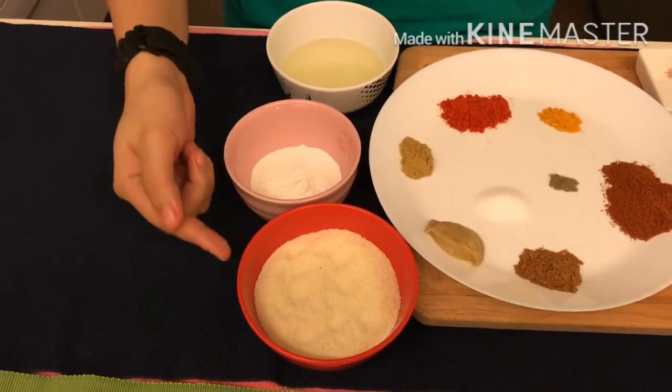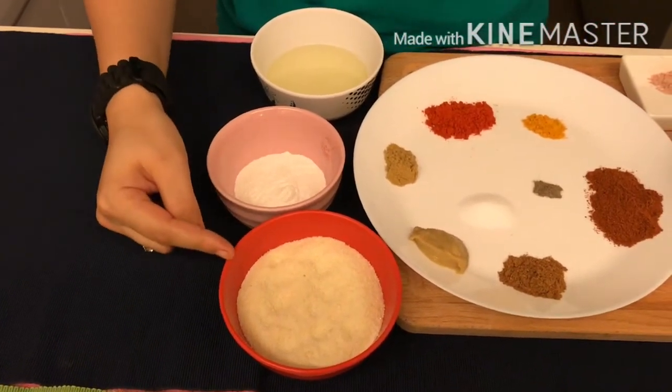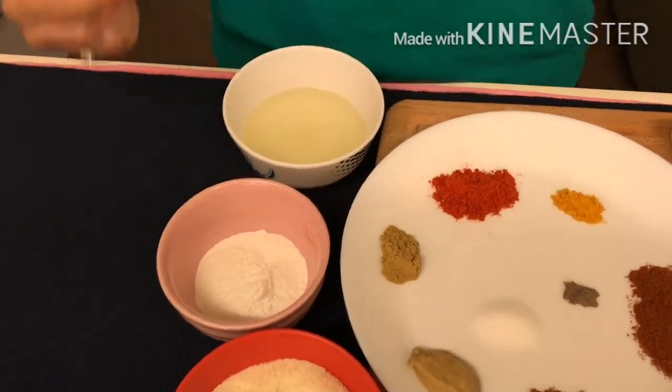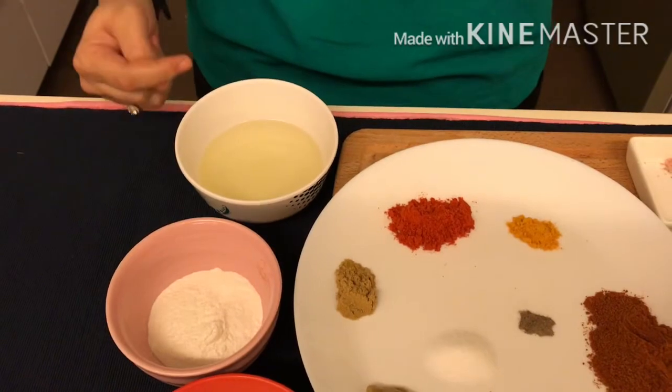And for coating, I have taken half cup of semolina or rawa, and 2 tablespoons of rice flour, which will make your prawns crispy. And oil for frying — we are going to shallow fry it.